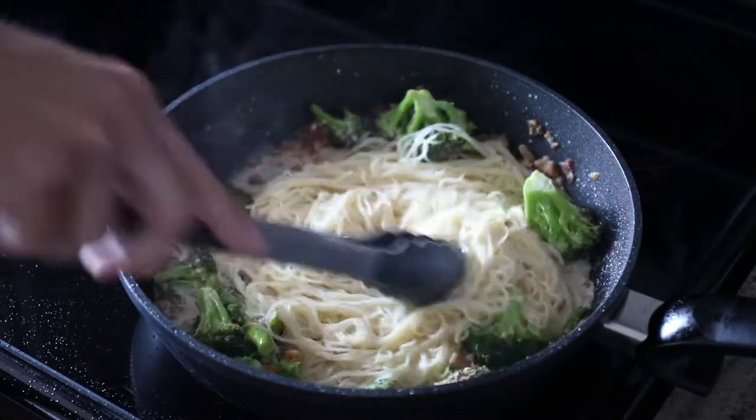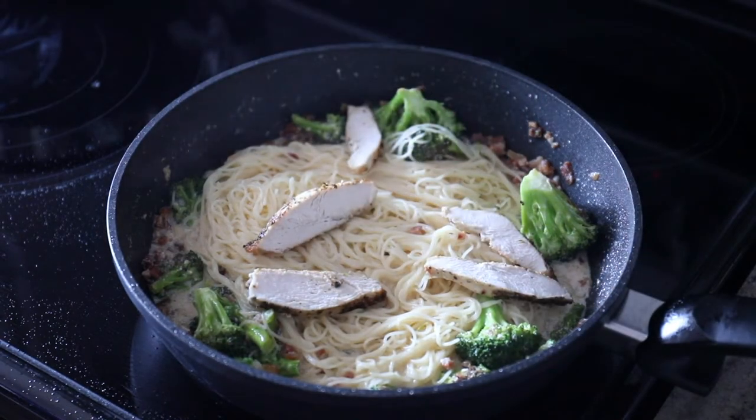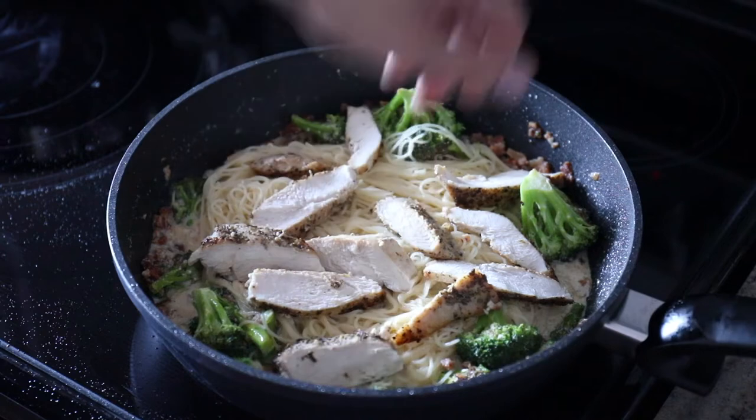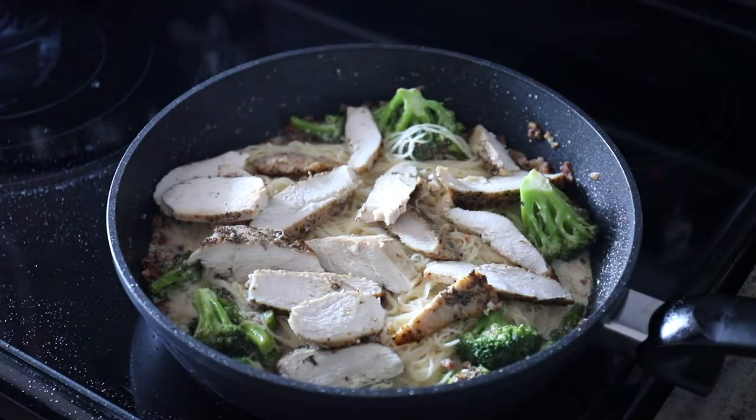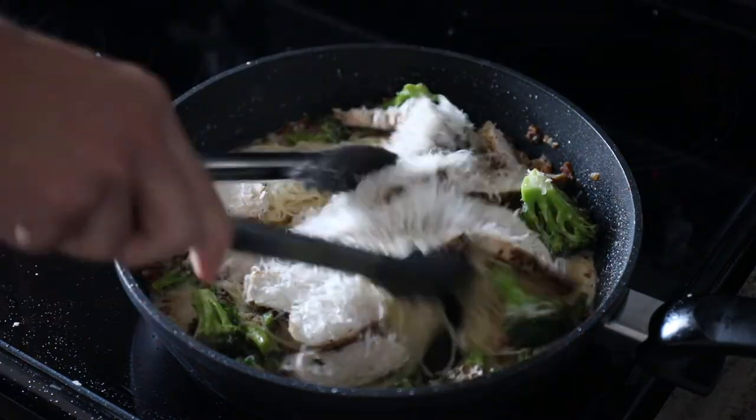Then when that pasta is done cooking, you throw it in the pan with the cooked broccoli — angel hair pasta with chicken and broccoli. All of it just gets assembled at this point. It tastes so good together.